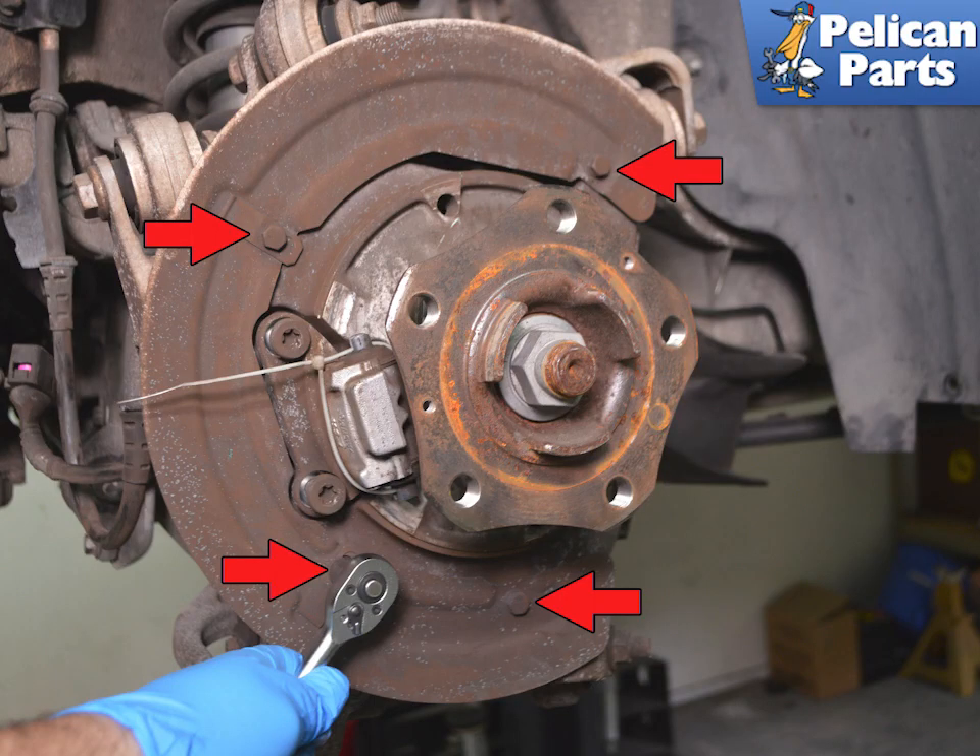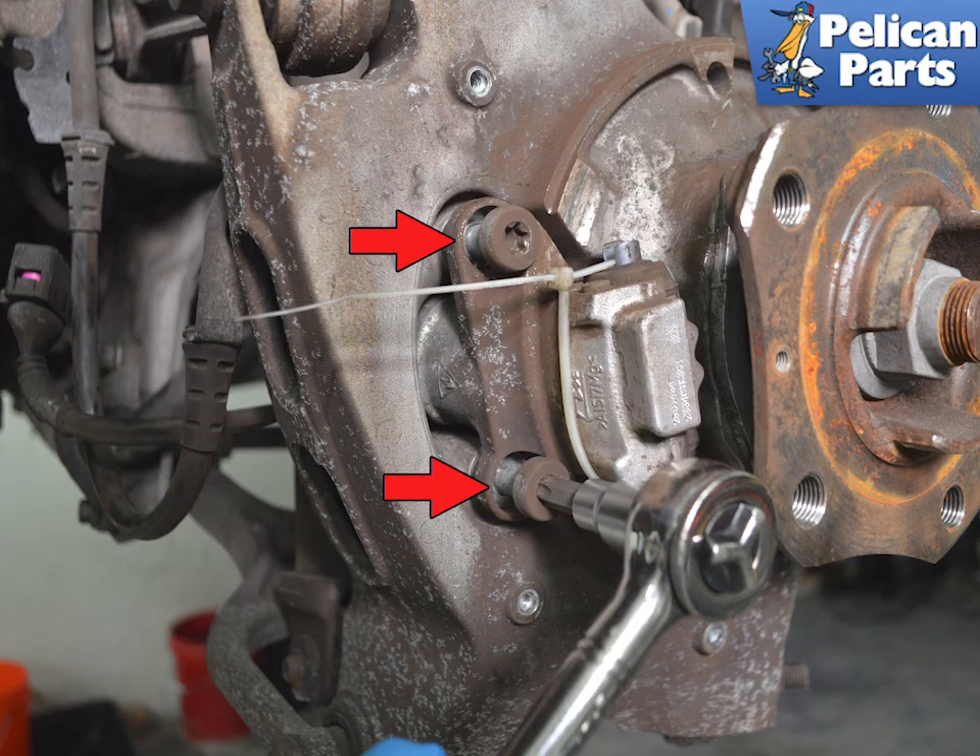Use a 10mm socket to remove the four bolts holding the dust shield on. Use a T50 torque to remove the two screws holding the spreader lever. During installation, you will tighten them to 10 Nm or 7.5 ft-lbs with a final tightening of 60 degrees.